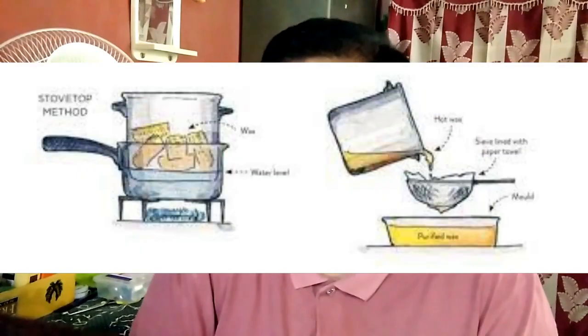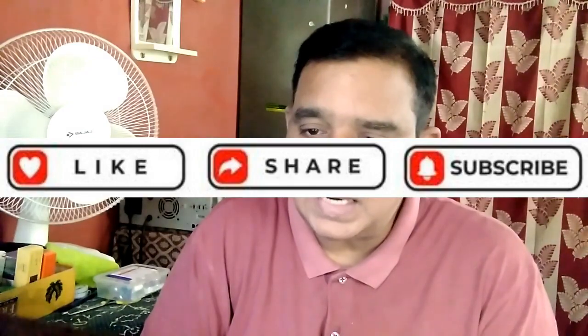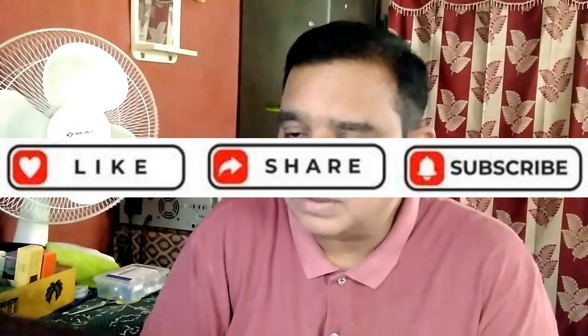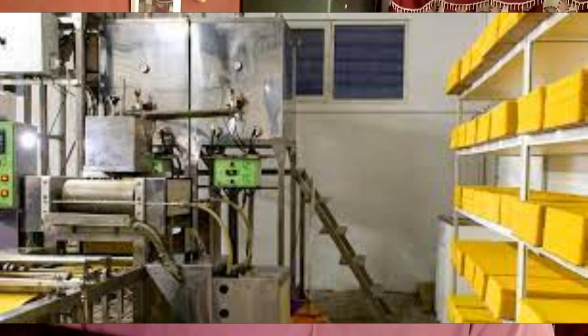Beeswax is a natural wax product produced by honey bees of the genus Apis. The wax is formed into scales by eight wax-producing glands in the abdominal segments of worker bees, which discard it in or at the hive. The hive workers collect and use it to form cells for honey storage and larval and pupal protection within the beehive.